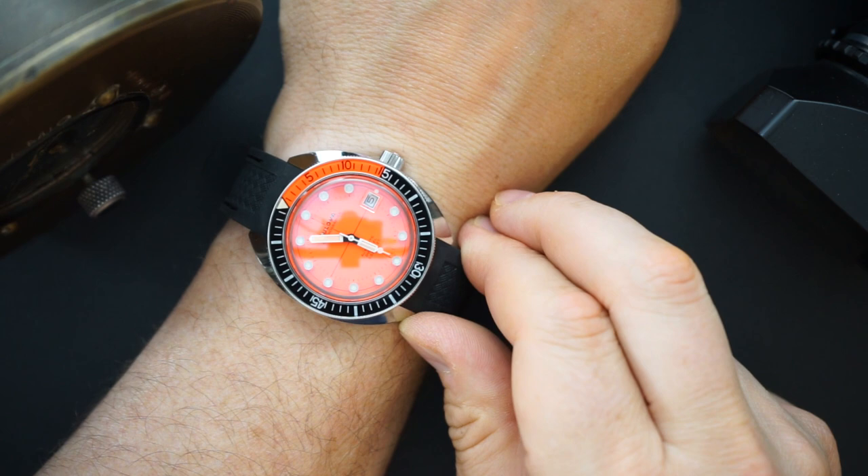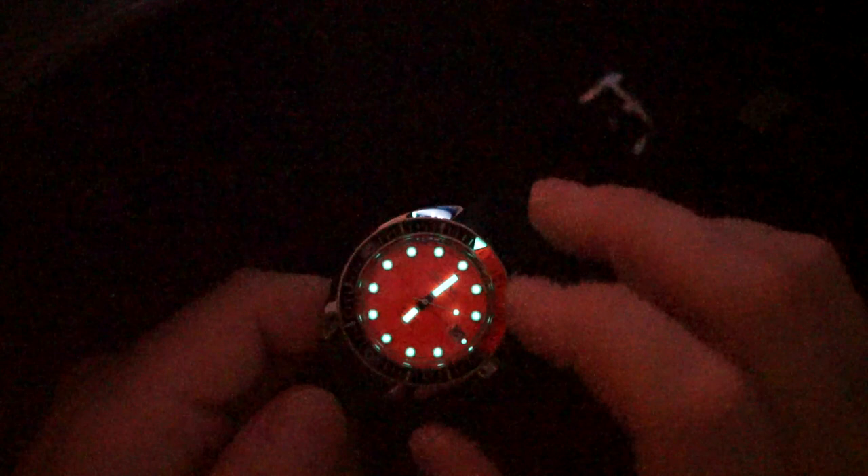Loom is excellent on here for a major brand — really good. Those cylinders of acrylic are filled with loom and they glow very nicely. The hands glow well too, and there's a little lollipop on the second hand that's glowing nicely and bright. There's a triangle in the bezel — I wish there were more loom markings on the bezel — but otherwise the loom is excellent and very bright for a major brand. They did an excellent job.